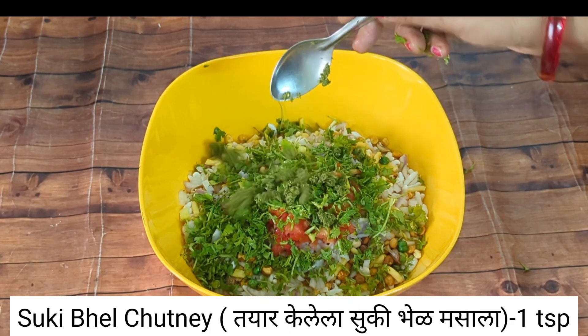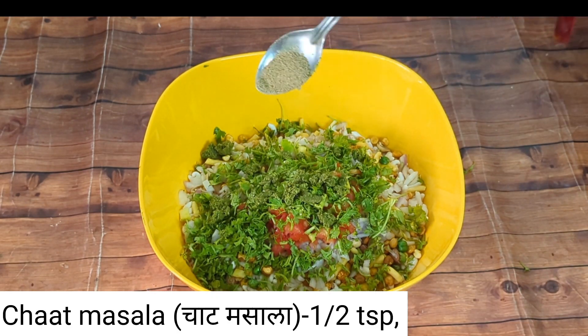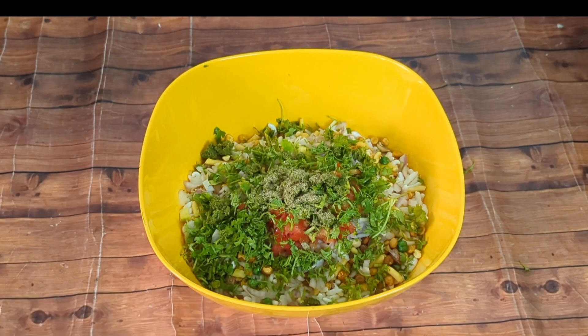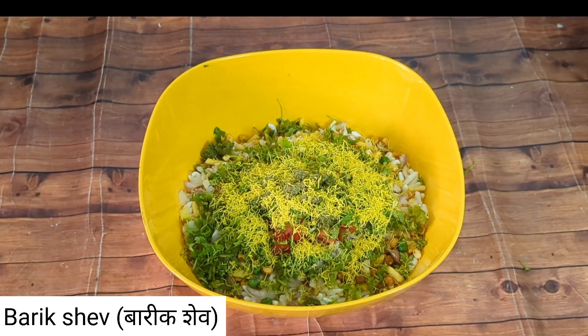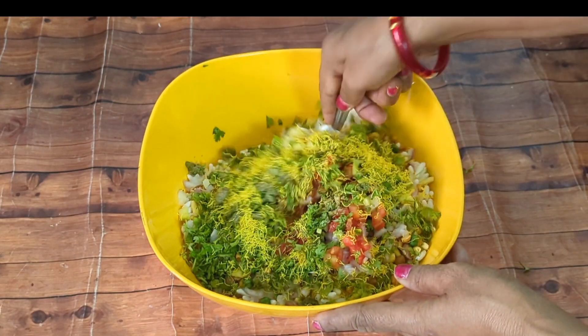Once we make the sauce, we add one onion. The sauce is good — we put the sauce in. Once we add the sauce, we mix it well.